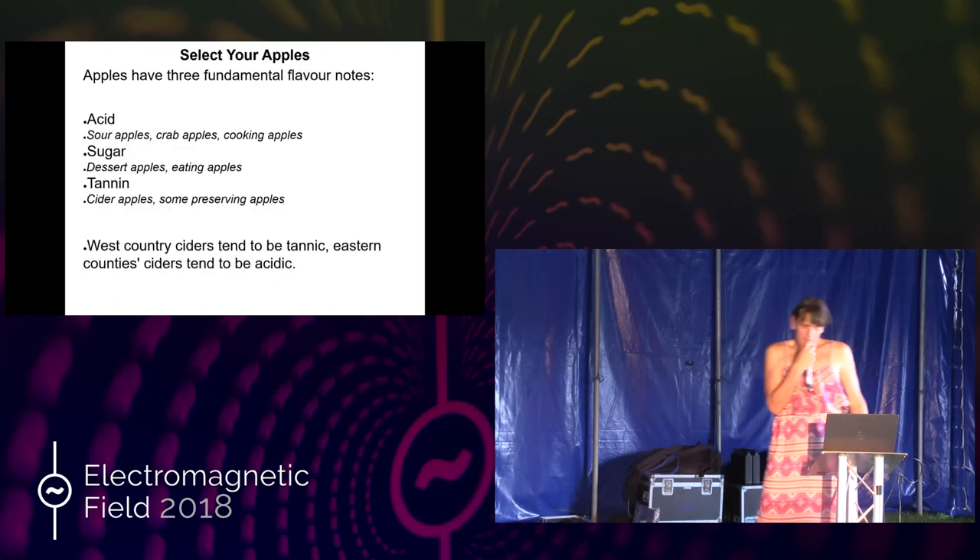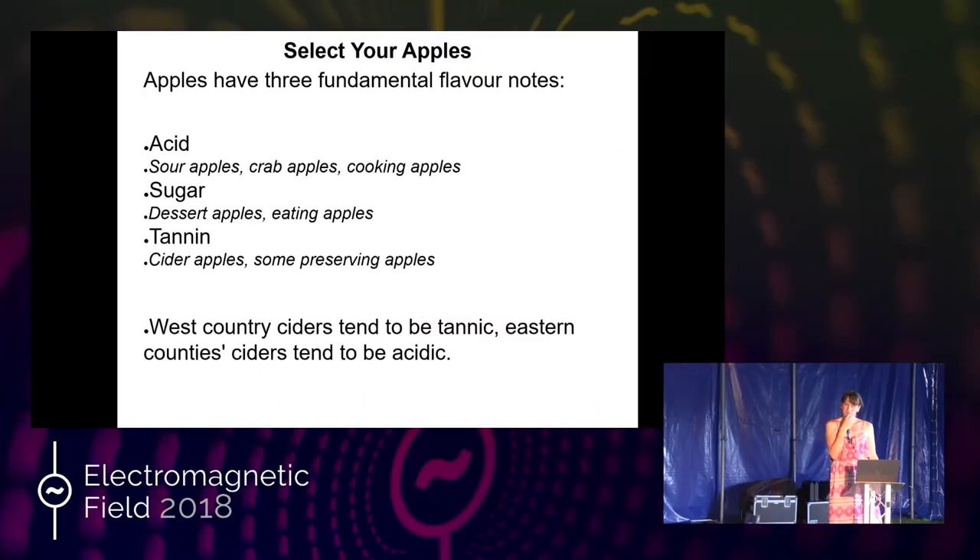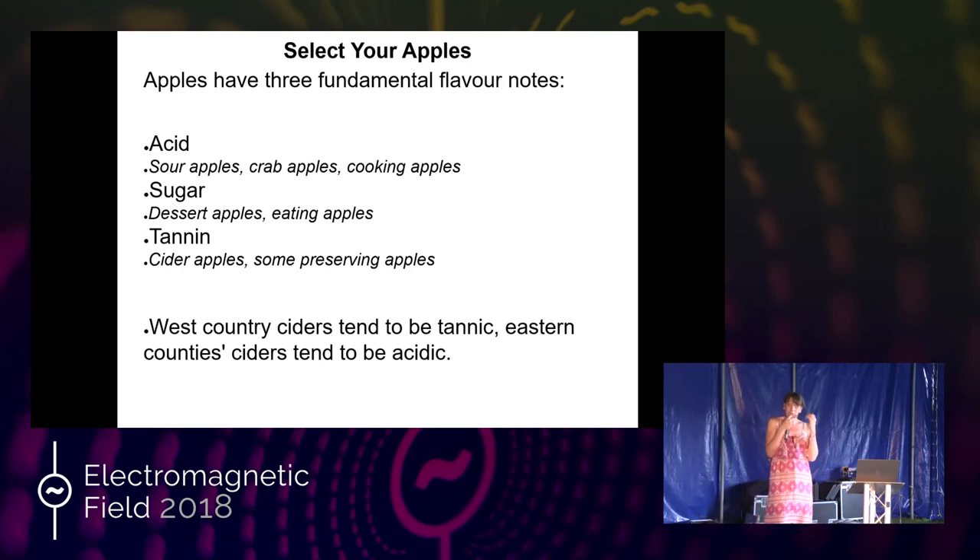The most important thing that determines what cider you're going to have comes from the apples you choose. There are basically three types of flavour note in cider apples: acid — the sour taste; sugar — the sweet taste; and tannin. If you pick a crab apple from the hedge it's probably mouth-puckeringly sour — that's the acid. A Golden Delicious is full-on sugar, lovely and sweet. Tannin gives that dryness on the tongue. If you ever picked a sloe off a hedge in autumn, that's the same tannin. It's what gives West Country ciders their flavour.